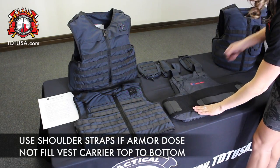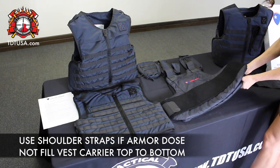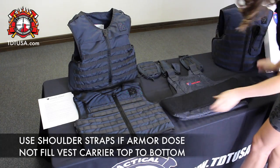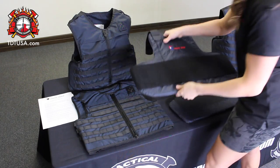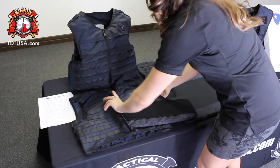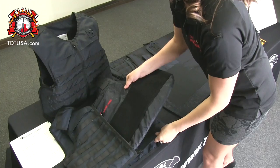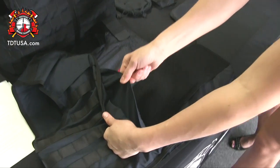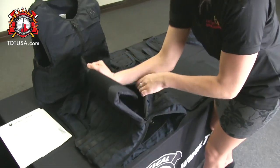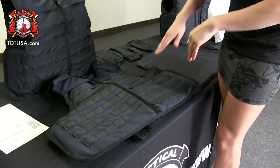Remove all of the Velcro straps. Now we're going to go ahead and place the front panel inside with the label facing out. If you run into a problem putting your panels in, just be sure that it's not getting stuck in the inside flap — that's for your extra plates. Just make sure that the panel fits in flat.